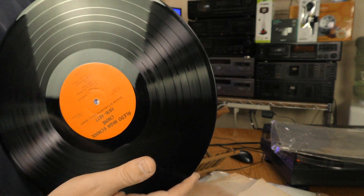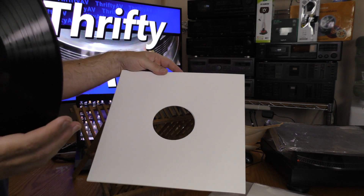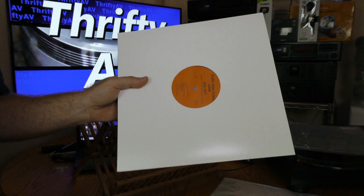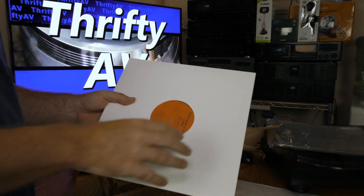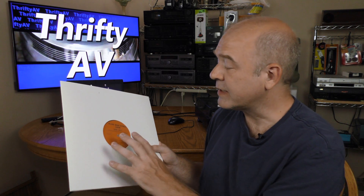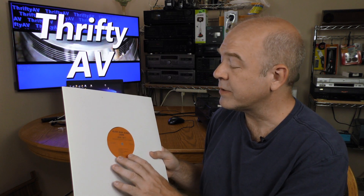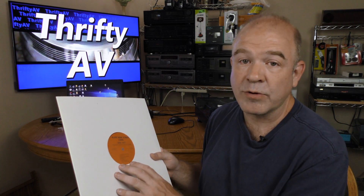The record that I'm digitizing only had a paper sleeve. I'm going to put it in this generic cardboard sleeve with a hole in the middle where you can see what the contents are — much better protection than what it originally came with. When I'm done digitizing, I'll even put an outer sleeve around this. All the other records I cleaned are copyrighted material, but this is a high school choir recording, so I'm not worried about a copyright strike and can play longer segments.